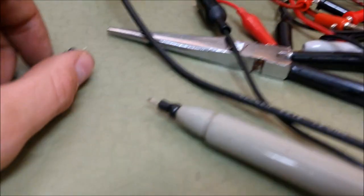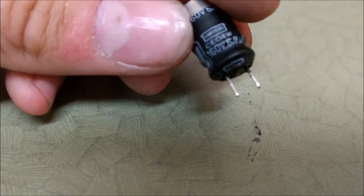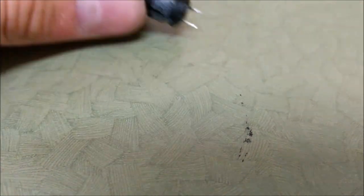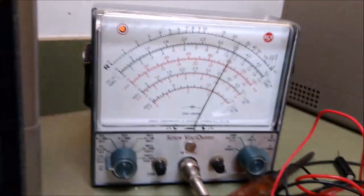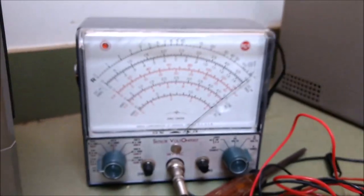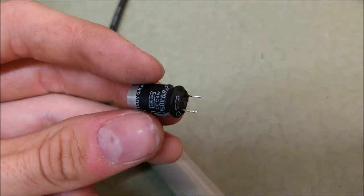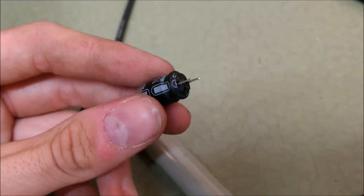C329 is a 6.8 microfarad at 160 volts. As you can tell, the bottom's blown out of it. It read nothing on the ESR meter, and again, as before, it reads virtually nothing on the ohm meter. Here is shorting the meter so you can see that the meter actually does deflect. Here is touching the other lead — absolutely nothing. I'm not even going to bother going up the ranges. Just looking at it, I can say that it is junk, and I will be replacing it as such.